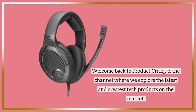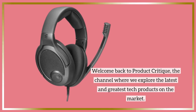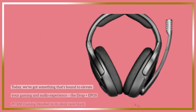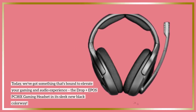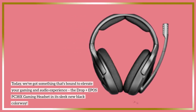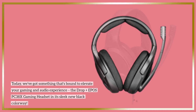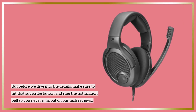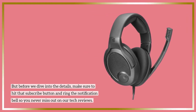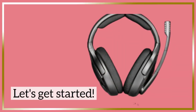Welcome back to Product Critique, the channel where we explore the latest and greatest tech products on the market. Today, we've got something that's bound to elevate your gaming and audio experience: the Drop Plus EPOS PC38X gaming headset in its sleek new black colorway. But before we dive into the details, make sure to hit that subscribe button and ring the notification bell so you never miss out on our tech reviews. Let's get started.